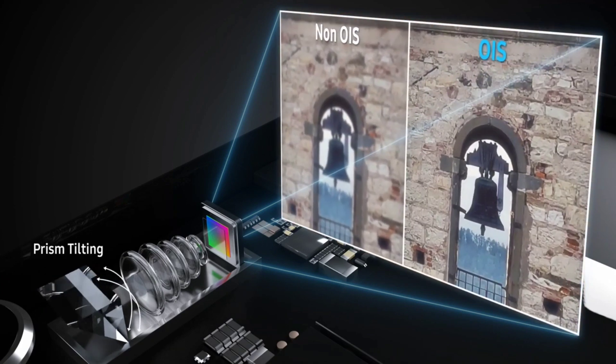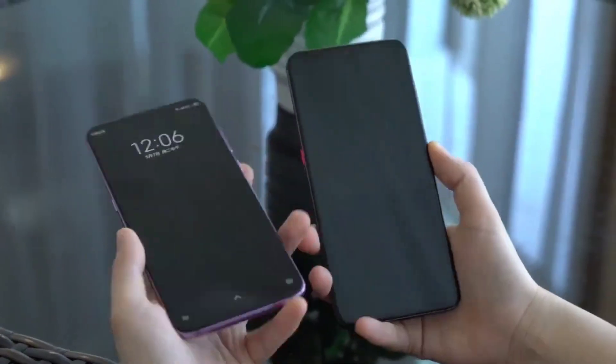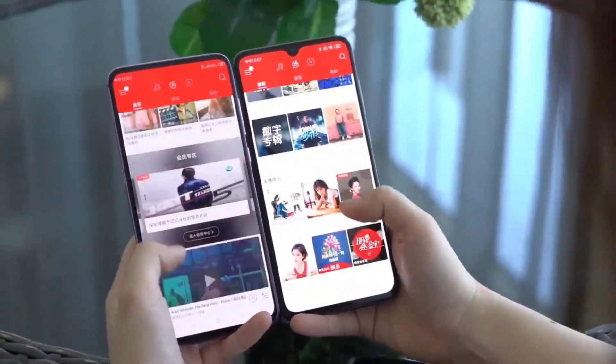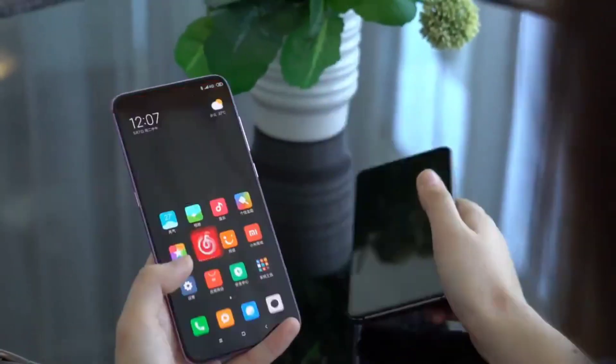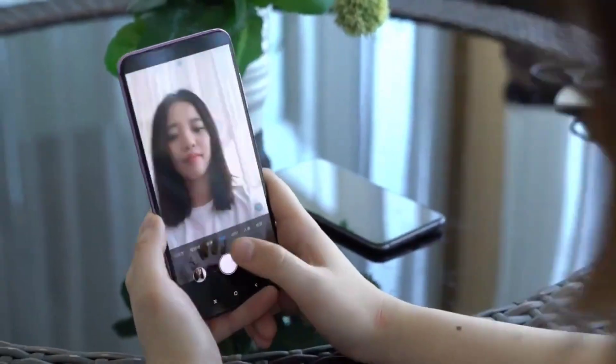Samsung is also working to improve the output quality from this camera by developing a sophisticated image correction algorithm. So rest assured, the image quality from the under-display selfie camera on the Z Fold 3 should be as good as what you'd get on your normal selfie camera.